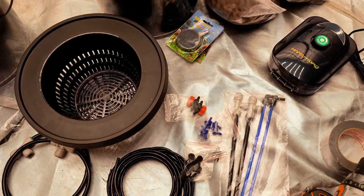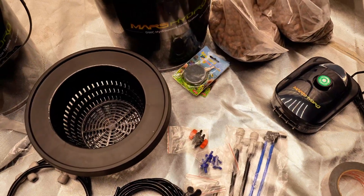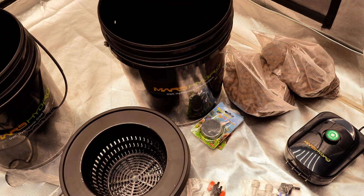Full disclaimer: I've never done this before. I'm figuring it out as I go, following the instructions from the booklet that came with the buckets. Let's start putting this together.